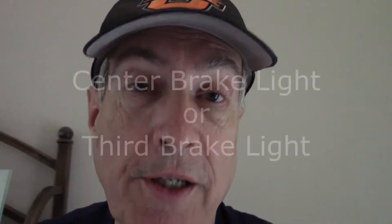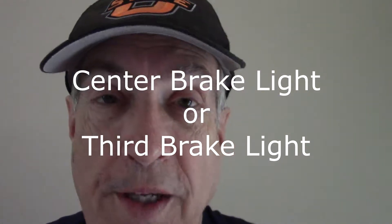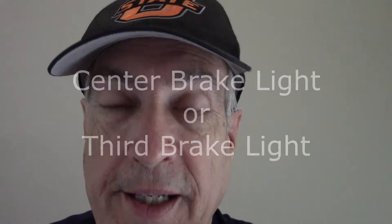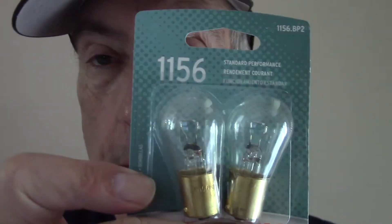Hi, my name is Rich and my center taillight over the trunk went out. So what you need to do is find out the proper number of your taillights. For my particular car, it's this particular one.